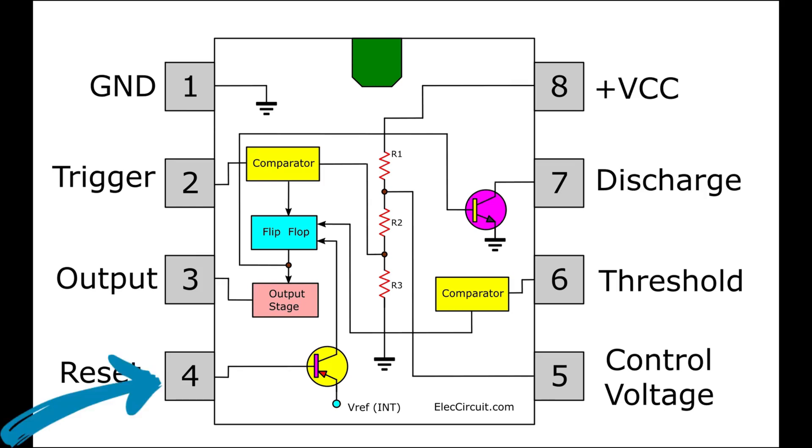Pin 4 is reset — it is activated when the voltage on it is 0V. Pin 3 is for output pulses. Pin 5 is control voltage, used to control comparator thresholds; it outputs two-thirds VCC and allows bypass capacitor connection. Pin 2 is trigger — used for starting the timing input; when the trigger voltage is less than half the control voltage, it sets the output high and discharge open. Pin 7 is discharge — used as an open-collector output to discharge the timing capacitor. Pin 6 is threshold — used for ending the timing input; when the threshold voltage is higher than the control voltage, it sets the output low and discharge low.